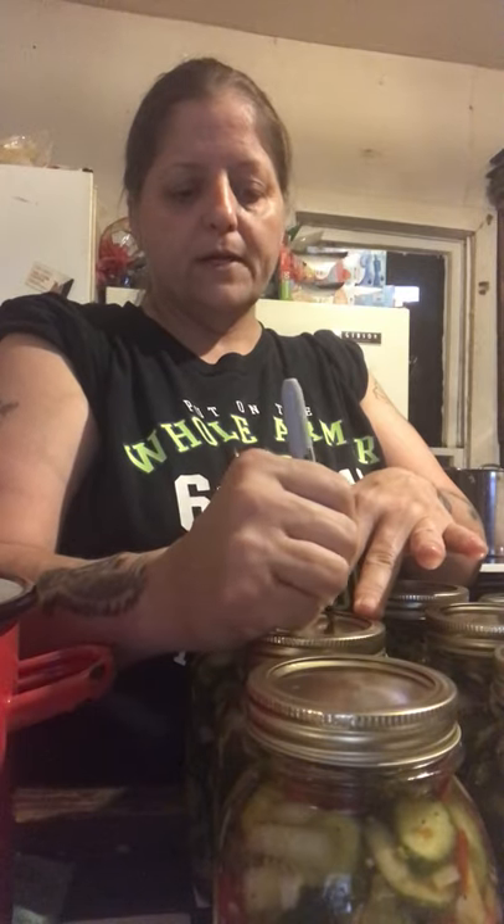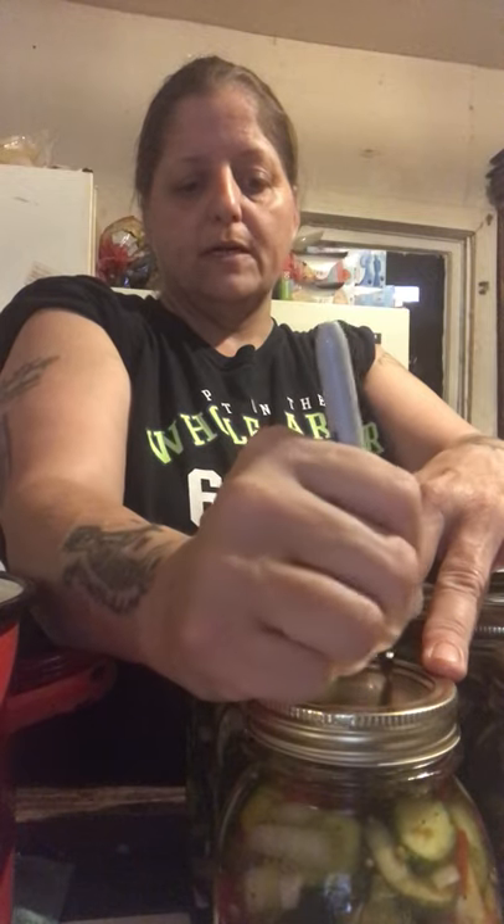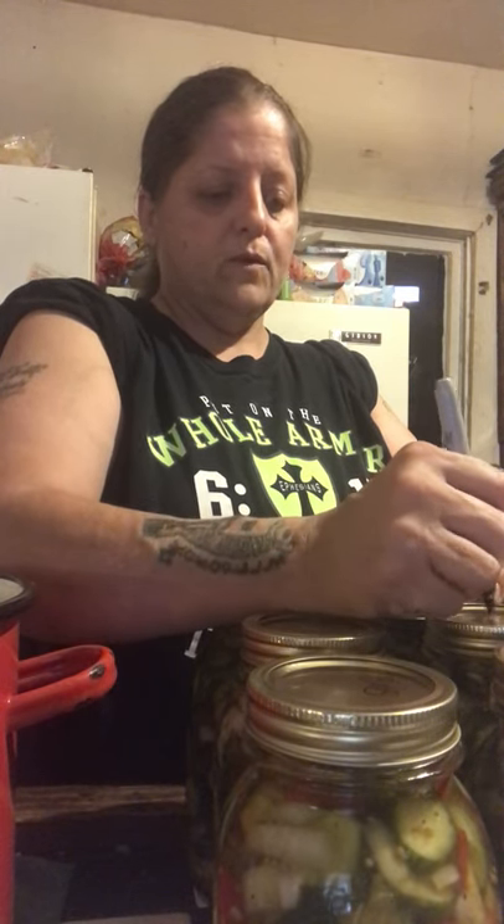If you have ceramic countertops or tile, make sure you have a towel laid down because that can crack your tile or your jar. I label my jars before I can — a lot of people don't, but say you're making blackberry jelly and blueberry jelly, you don't want to get those confused. I'm going to get these labeled quickly — B and B for bread and butter.